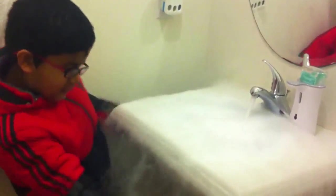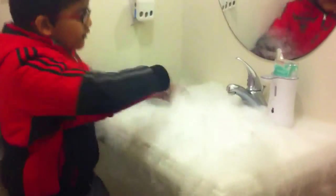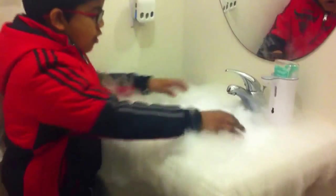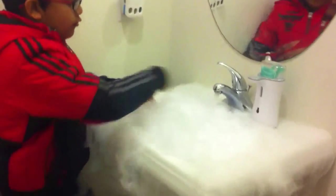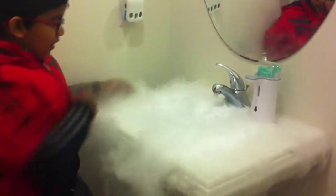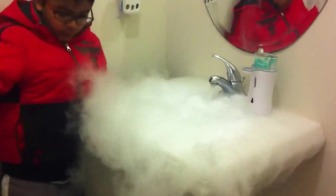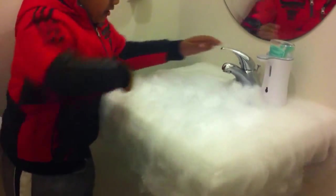Look at this magnificence! And some more pours out. Look at that tornado — you can make tornadoes with it by doing this.